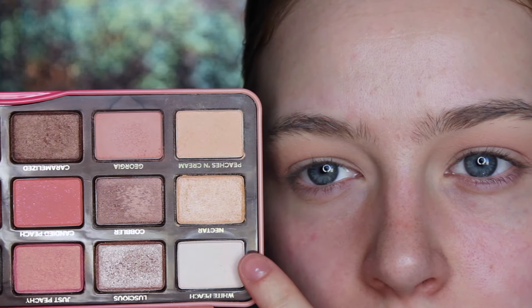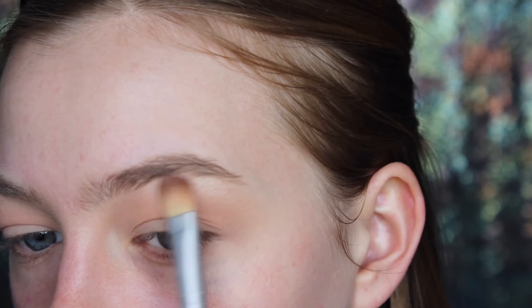Next, I'm just highlighting my brow bone with the shade White Peach from that same palette.